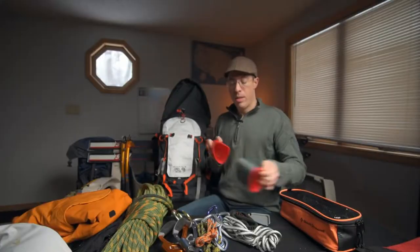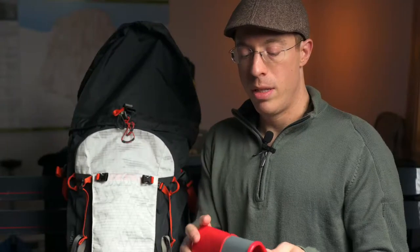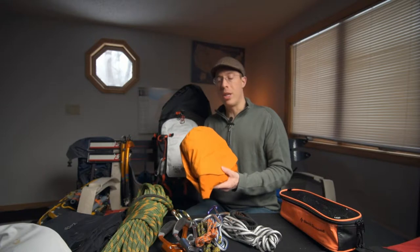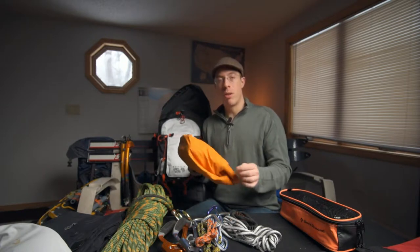In goes a GSI nesting cup and bowl. I love this — it pulls apart into an insulated sleeve for your cup and a bowl, great for morning coffee, tea, or oatmeal. This is an alpine hard shell jacket, which is much more abrasion-resistant than typical rain gear. I'll bring this and hard shell pants because when temperatures are in the upper teens to mid-20s with bright sunlight, all the snow and ice up there gets wet, and you want to minimize how wet you get.